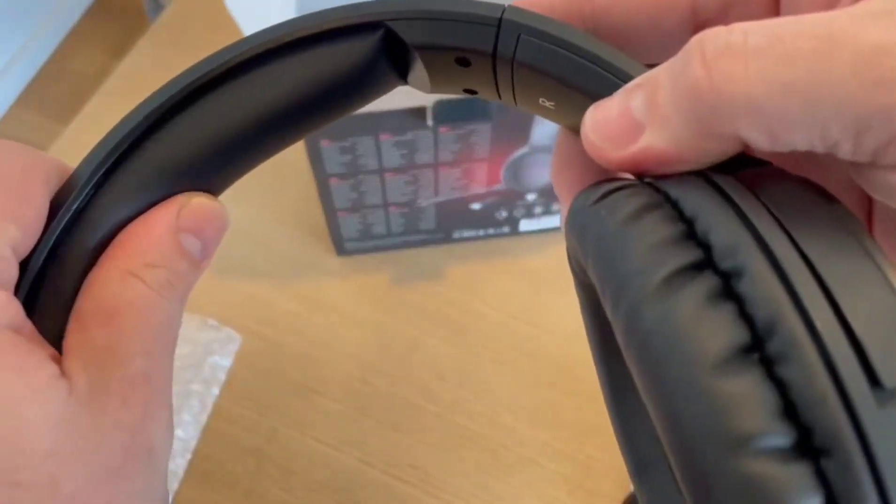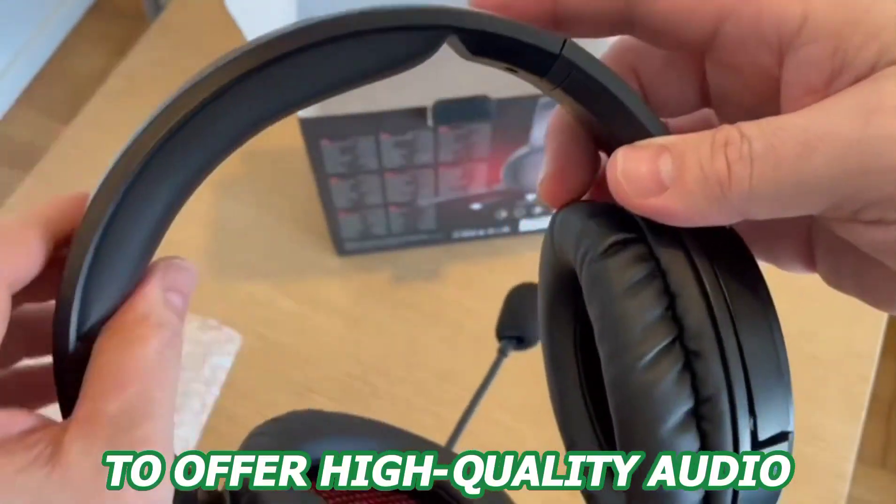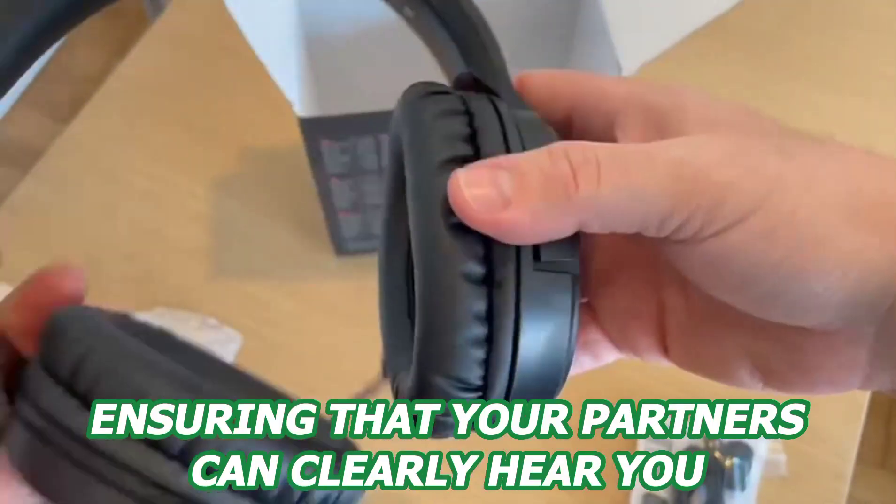The noise-canceling microphone on this headset allows you to deliver high-quality audio, ensuring that your partners can clearly hear you.